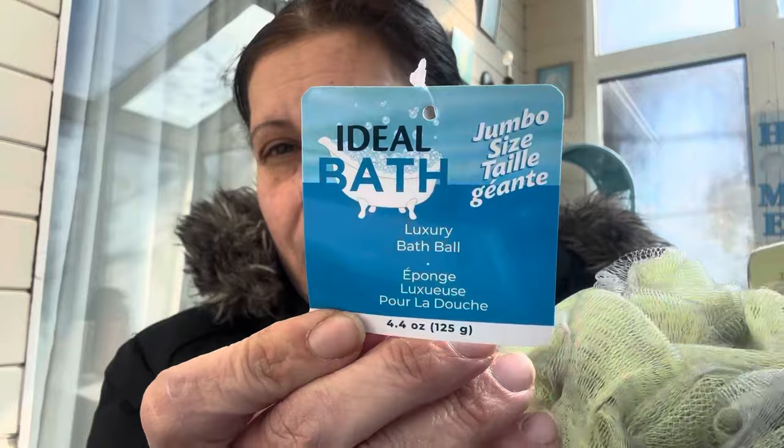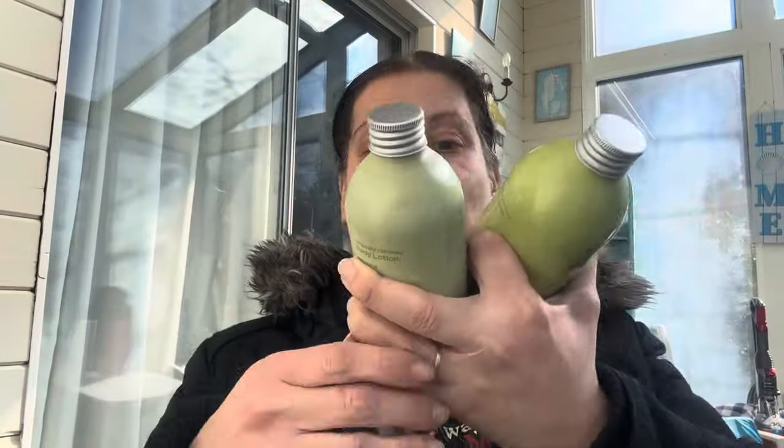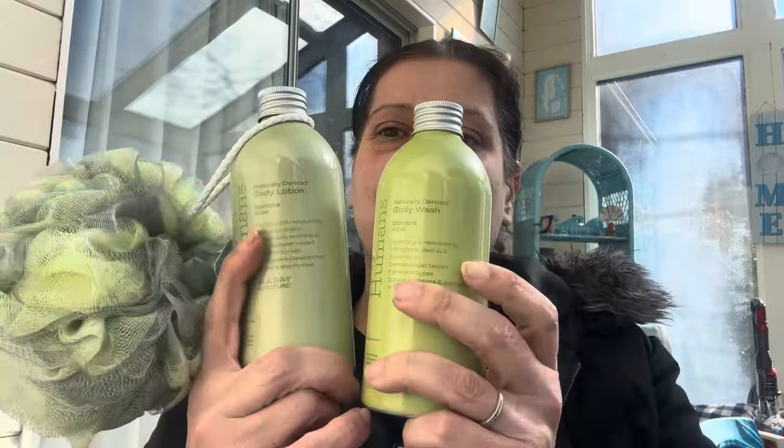I also found the banana aloe body wash, so those two go together. And then I found the most perfect bath poof — also distributed by Click Products — jumbo and huge, but the color scheme was absolutely perfection. So those two together are going to my mom.